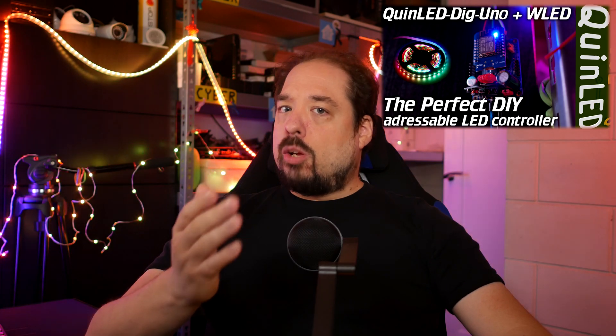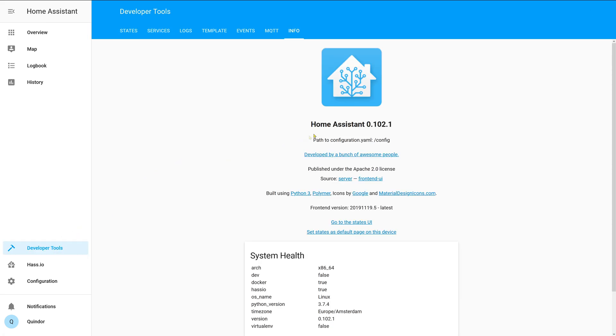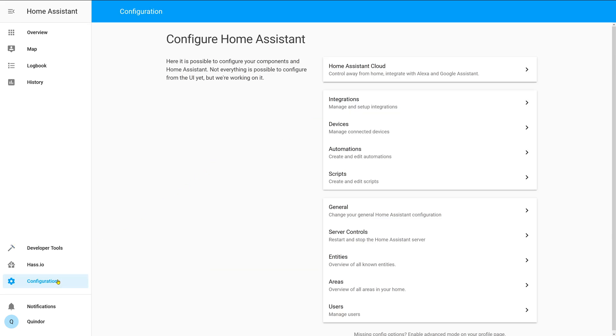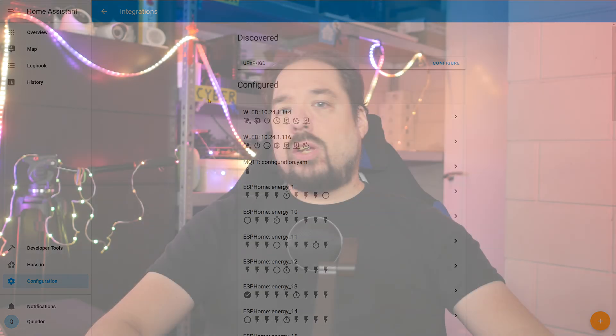If you've already upgraded your Home Assistant, you should be able to add a WLED controller right away, but let's run through it together and see how it works. First, let's check if we are running the 0.102 version of Home Assistant. Looks like we're all good there. Go to the Configuration screen and then Integrations. If you have MDNS set up in your network, the WLED modules should already be shown here.